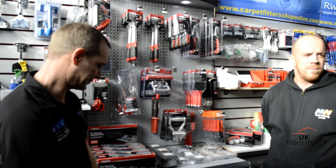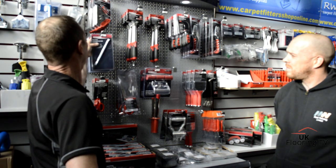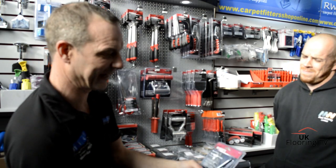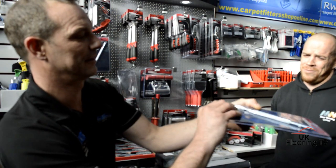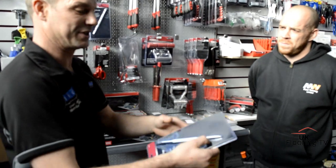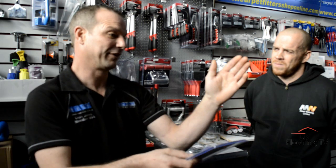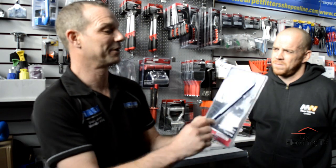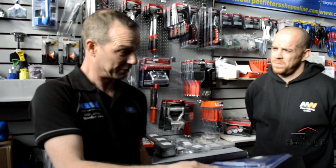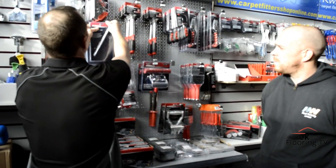We've moved down to the Roberts stand. There's the loop pile cutter. We might as well start with the row finder - it's got a spade end and a pointed end. If you're going to do a join or cut a flight of stairs in carpet, you can use this to mark where you're going to cut. It will follow the gap in the tufts where the carpet was made. You find a straight row, then use the spade end to open it up without digging into the backing.